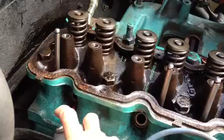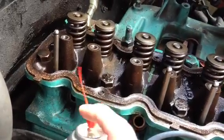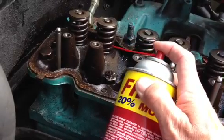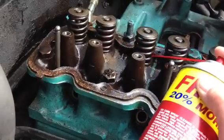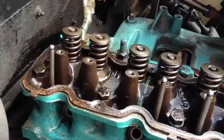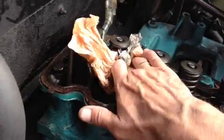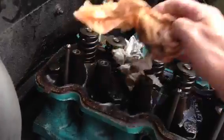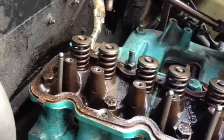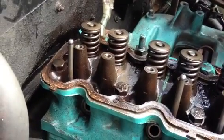I wish I had the famous Seafoam. I also put a little bit just at the sides here, hoping that when tapping with my hammer, it flows a little bit down the valve stem. So I'm going to let this work for a few hours and then see what the result will be.